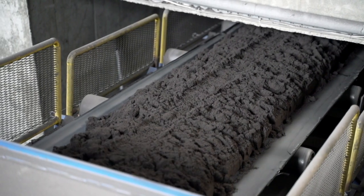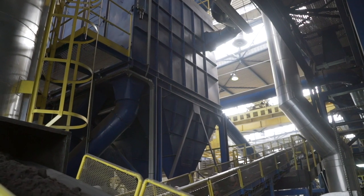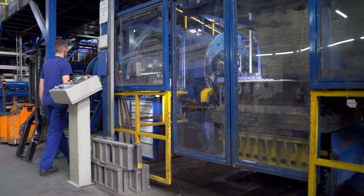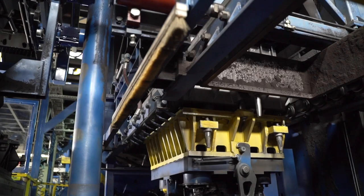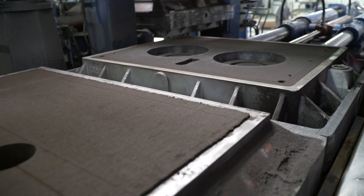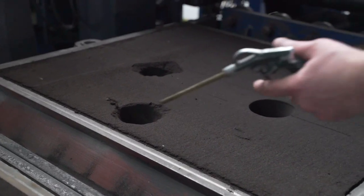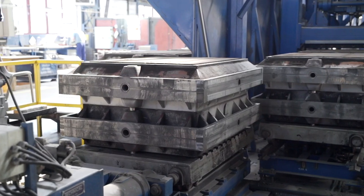Meanwhile, a moulding compound is prepared — a mixture of special sand, water and bentonite. At the processing station, the ingredients are thoroughly mixed and then automatically fed to the line. The machine, called a moulding machine, fills the two mould halves with mass and presses it. An imprint is created, into which the core will be inserted. There are also filling holes in the mass. The batching machine then folds the two halves together.